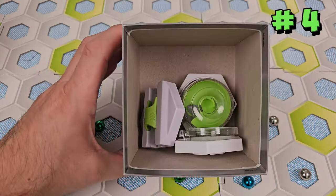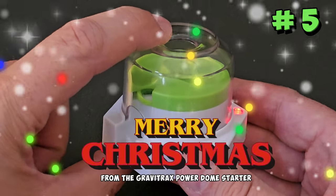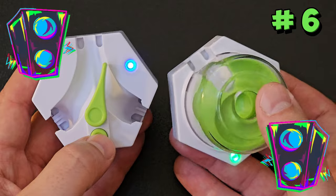There are no marbles in the box. This means that about the only thing you can do with the contents by themselves is play Jingle Bells on the Dome Starter, or combine it with the Power Switch Element and Beat Box.